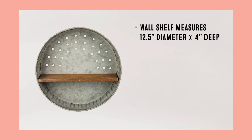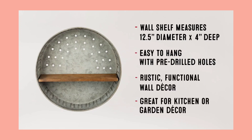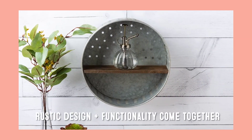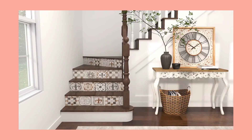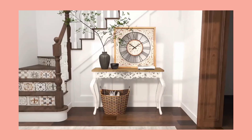Hi, today I have chosen some products which are farmhouse style. Here is the rake — a farmhouse style rake. These products can add a farmhouse look to your home.